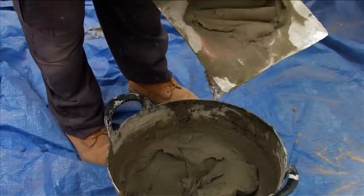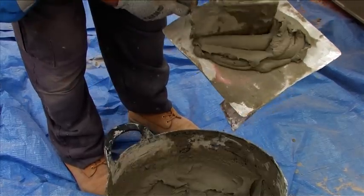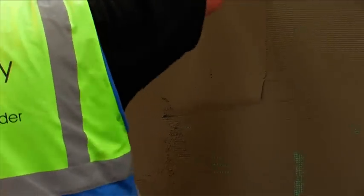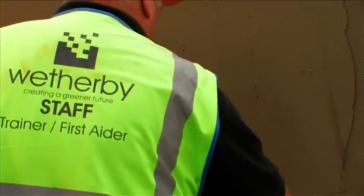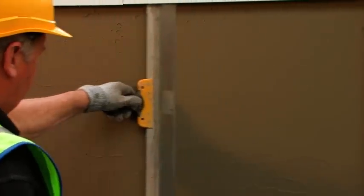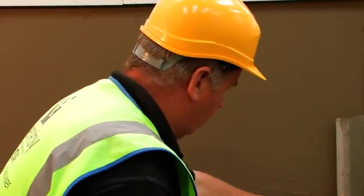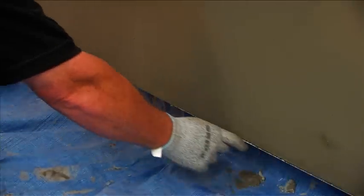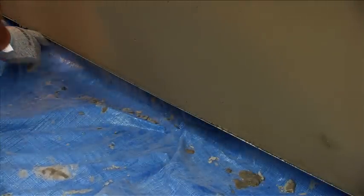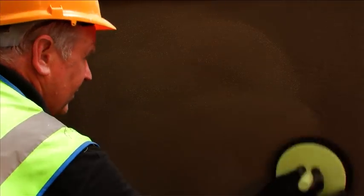Once the first coat of scrim adhesive has dried, a secondary 2-3mm tight levelling coat should be applied over the entire wall surface, ensuring that the mesh is fully covered. Use spatulas to achieve a completely smooth, level surface. The scrim adhesive should then be allowed to stiffen, before finally smoothing down using a damp dry lining sponge.